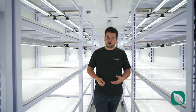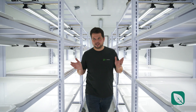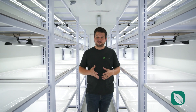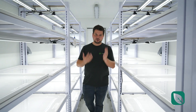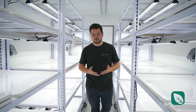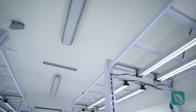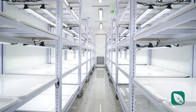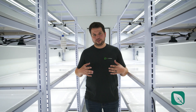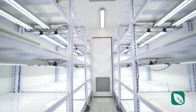You've got LED lights here with reflectors, which brings up the efficiency of the overall unit. Combined with our integrated environmental control system in every single container and two sensors, it allows you to have proper airflow without any humidity pockets inside the container.